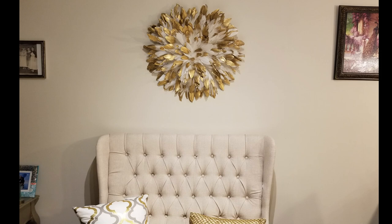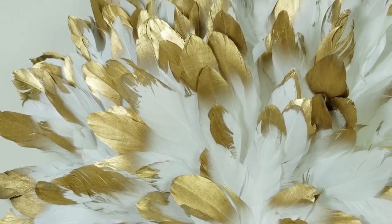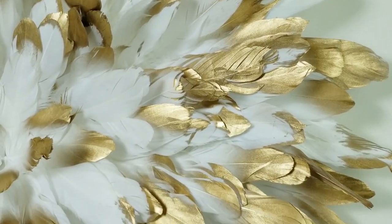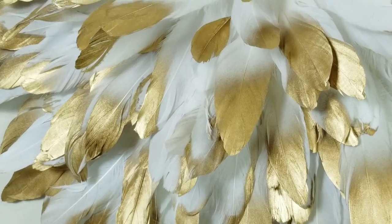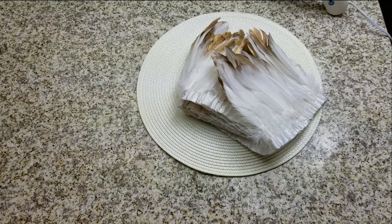Hi, welcome back to my channel, and if you're new, welcome! Today I did a wonderful DIY — it's a juju hat. It's not a traditional juju hat, but it is my reimagination of one.